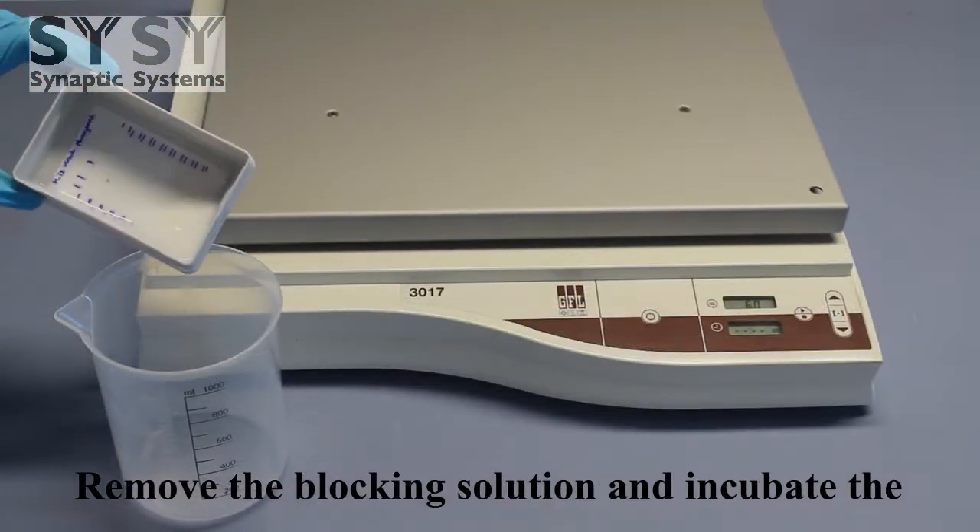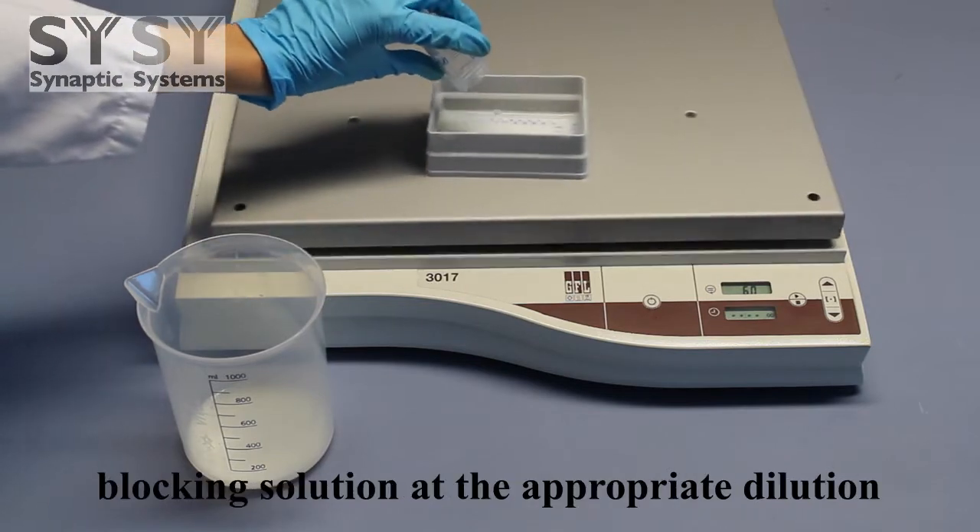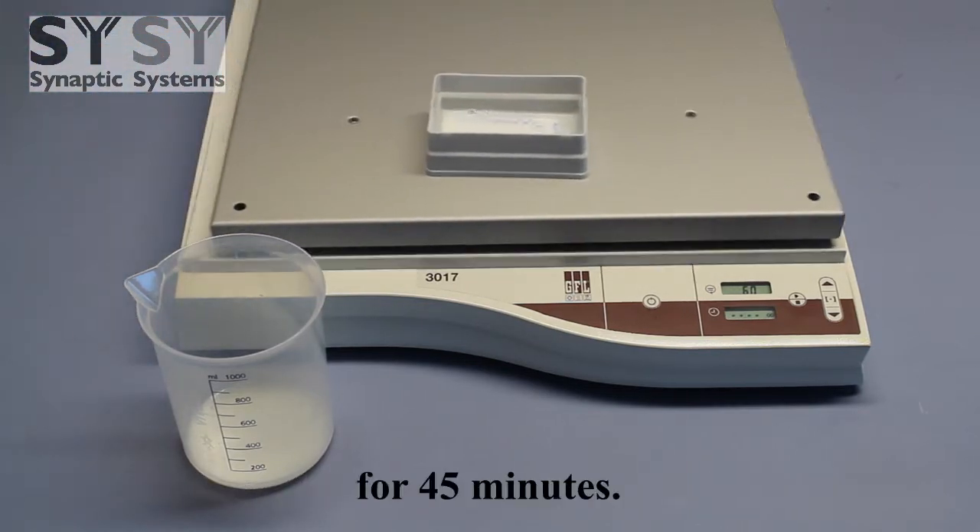Remove the blocking solution and incubate the membrane with the secondary antibody in fresh blocking solution at the appropriate dilution for 45 minutes.